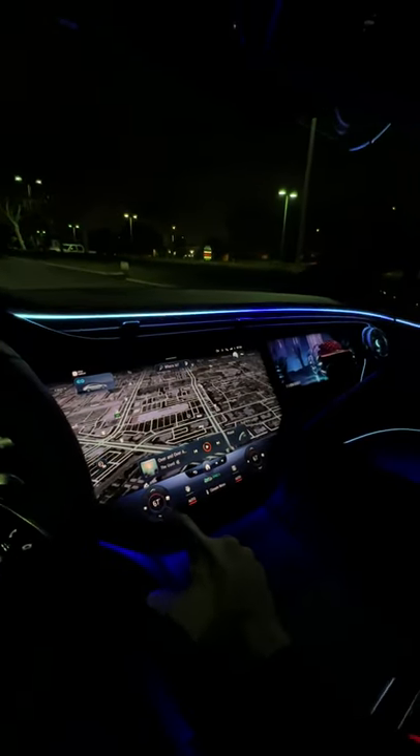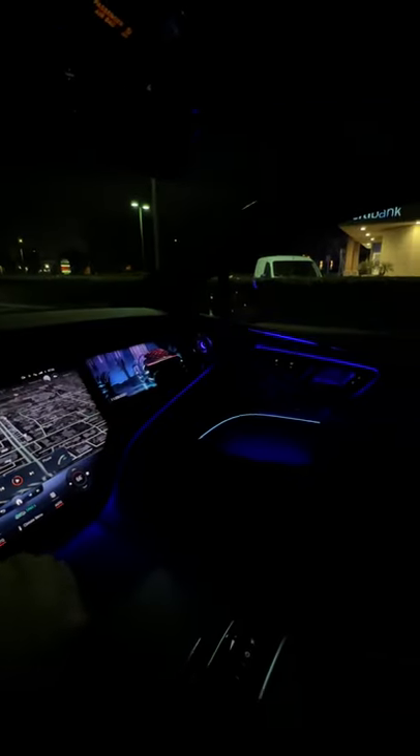The ambient lighting is active so when you make it cooler or hotter, it puts on a show. And the lights always say goodbye.